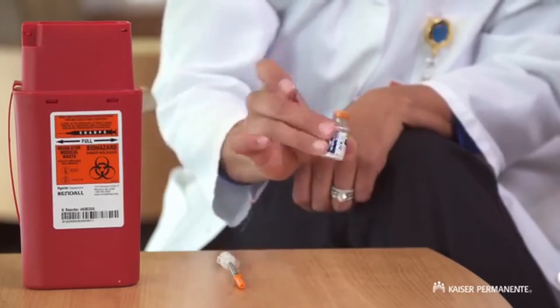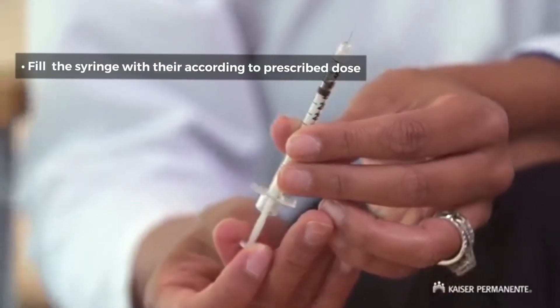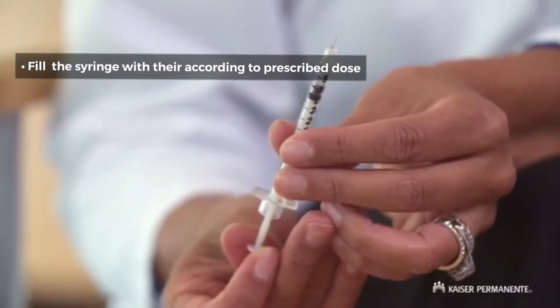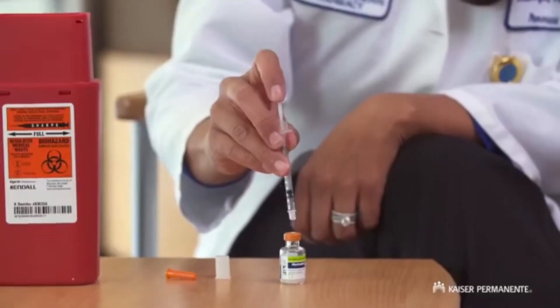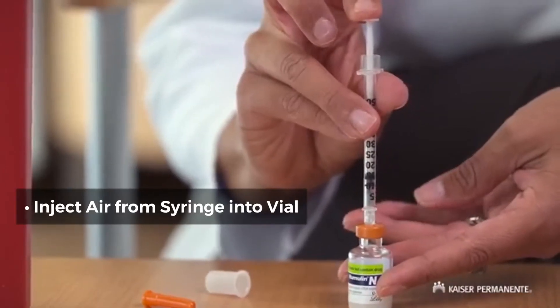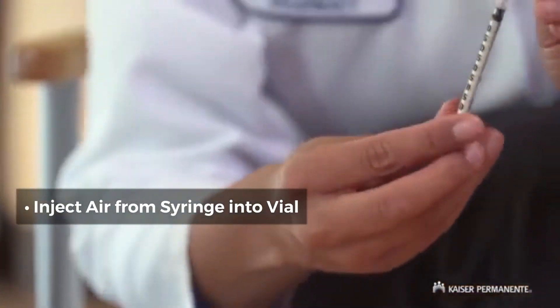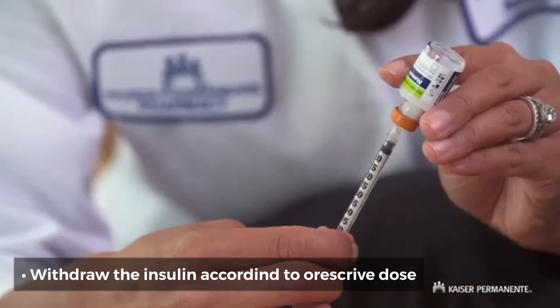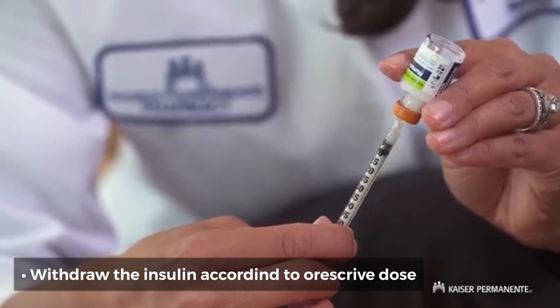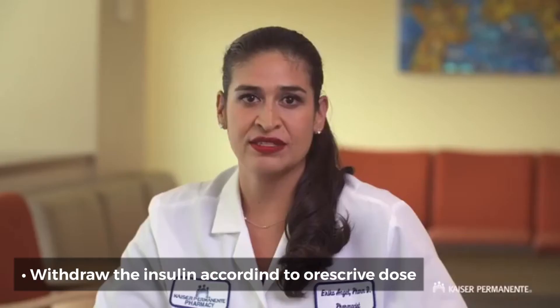When you're ready to inject, pull the plunger back to the number of units needed, drawing air into the syringe. Insert the needle into the bottle of insulin through the rubber cap. Inject the air from the syringe into the bottle. Turn the bottle upside down with the needle in it. Make sure the tip of the needle is fully submerged in the insulin as you pull the plunger back to the correct number of insulin units.